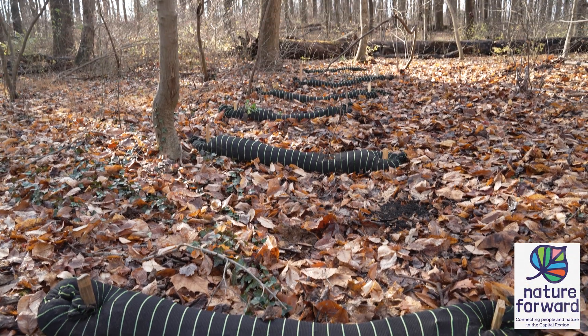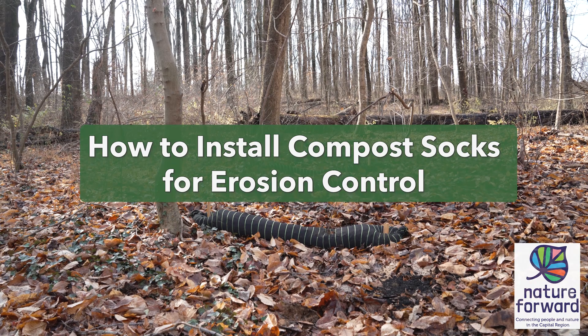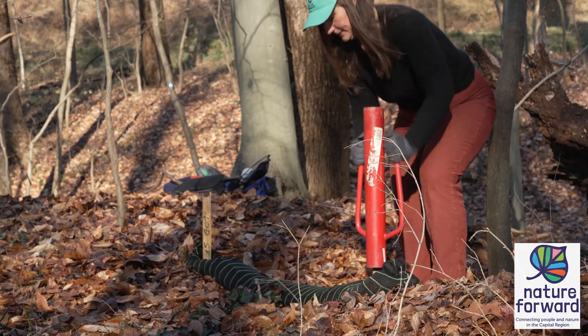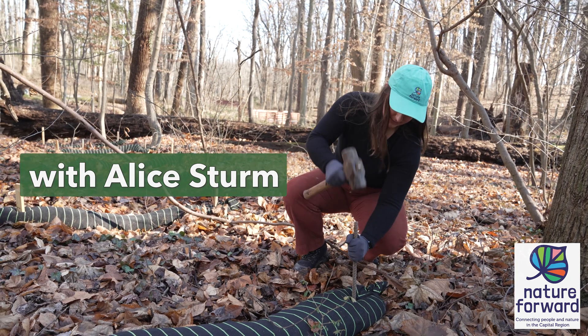How to Install Compost Socks for Erosion Control. With me, Alice Sturm, Garden Program Manager at Nature Forward.